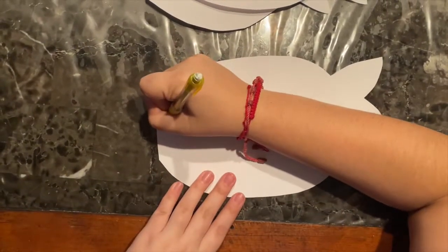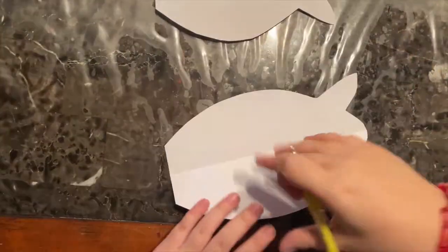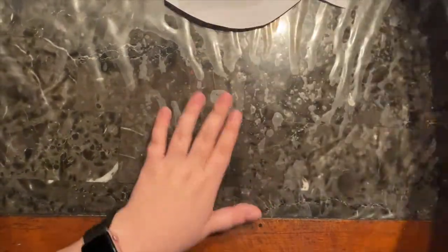Now we are going to open them up and draw two eyes — one on each side. Make sure that you don't draw them up too high, because you will be cutting holes on top to put the yarn through and make a kite.